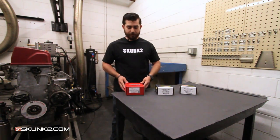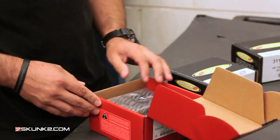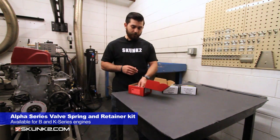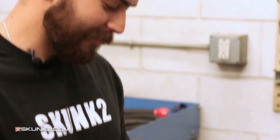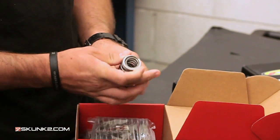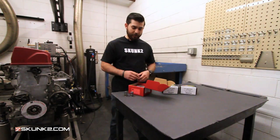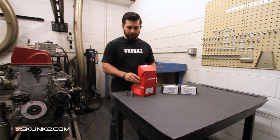First off we have our Alpha Series valve spring set. The Alpha Series is probably the most budget-minded, but it is definitely an upgrade from your factory one or even a Type R valve spring. You can look for the seal of authenticity on all of our stuff — this guarantees it's a genuine Skunk2 product. This is a dual valve spring, so it's going to fit with your titanium retainers that you get from us and it'll fit in pretty much the factory location.